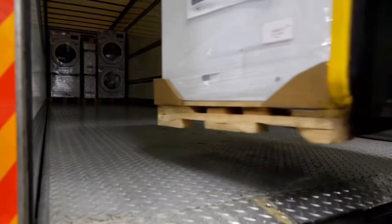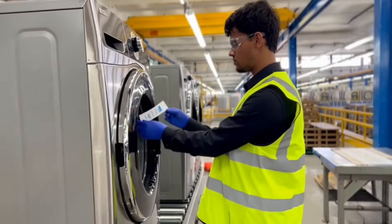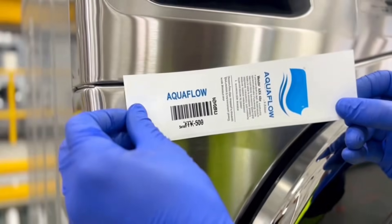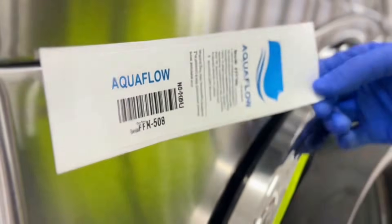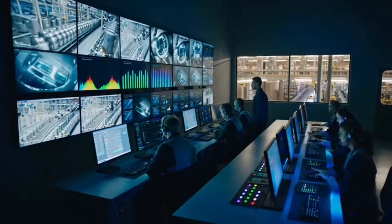These forklifts load hundreds of machines onto trucks. This team monitors everything — zero room for error.